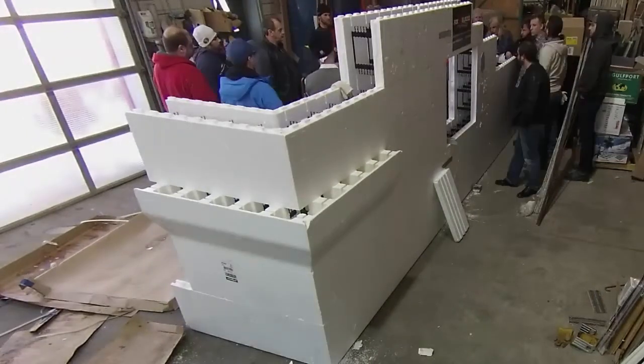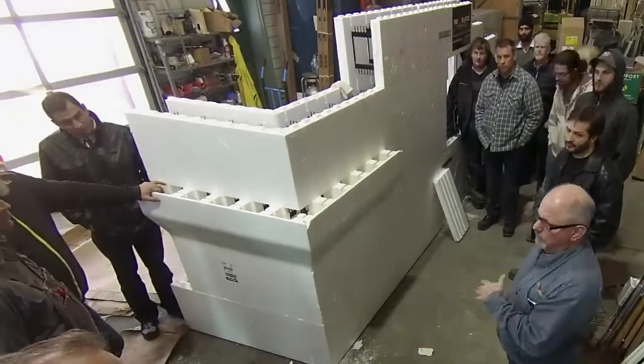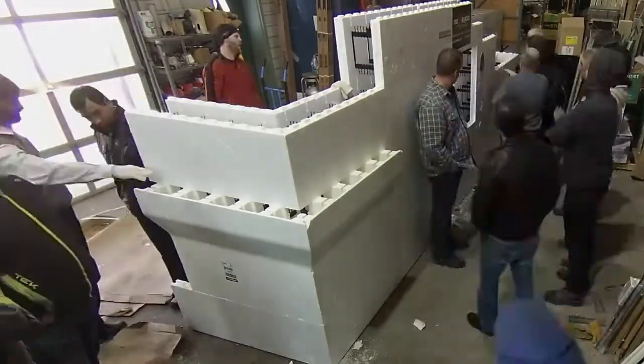It would also have been good to get in some hands-on with the actual bracing. Everyone joked that they were also looking forward to practicing the actual cement pour. I guess I'll get to do that for real in the spring.